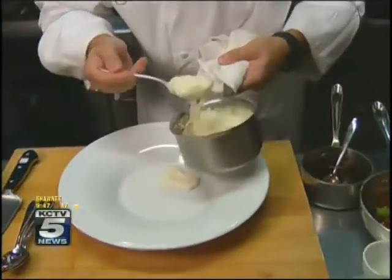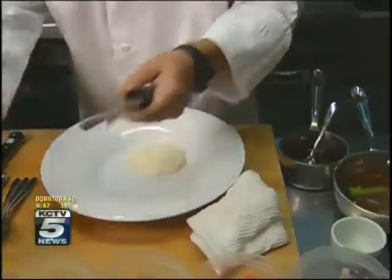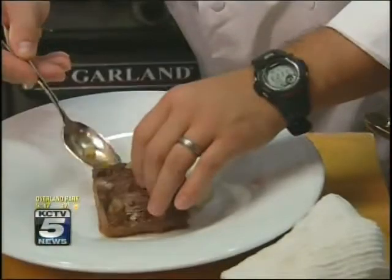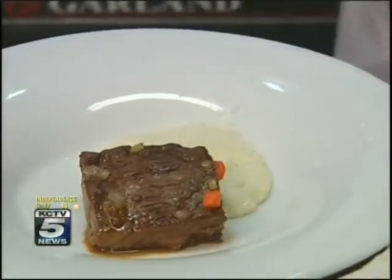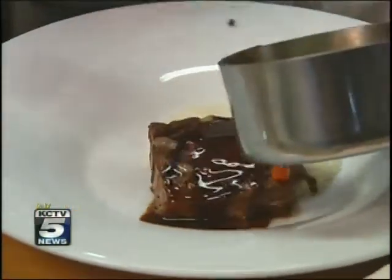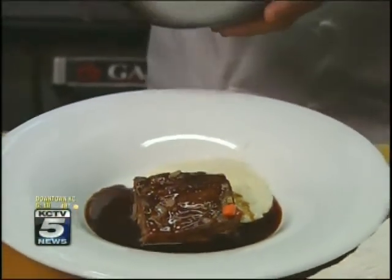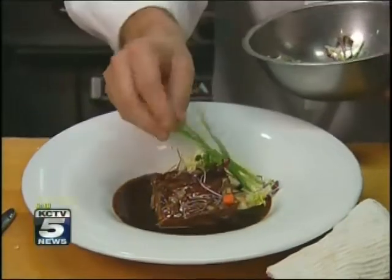Put our creamy grits down — these are spectacular. Put a little bit of our cheese on top of those. And now it's super, super tender. This is a little bit of the sauce, the braising liquid — we strain it out, take all the vegetables out, and what we're left with is just a really, really nice sauce, rich, with that red wine in there. Then we're just going to finish it with a little bit of greens, just like that.